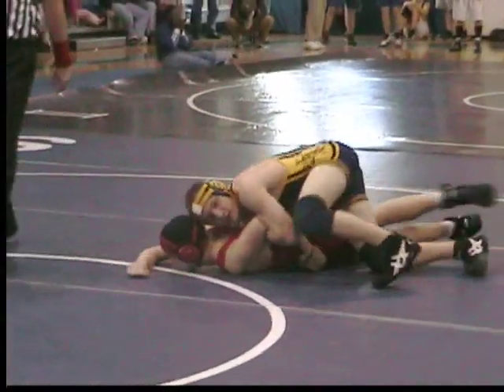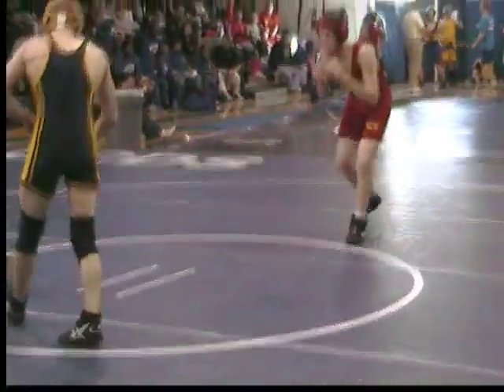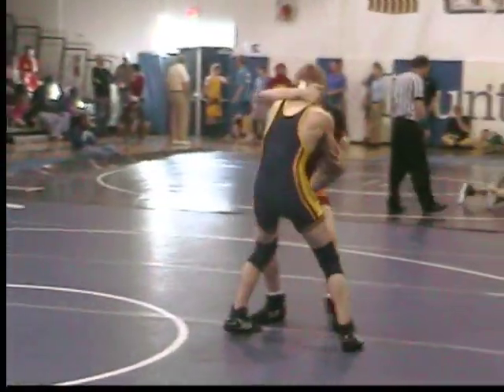Daniel, let it go. Under the hook. Head and arm. Head and arm. Head and arm.